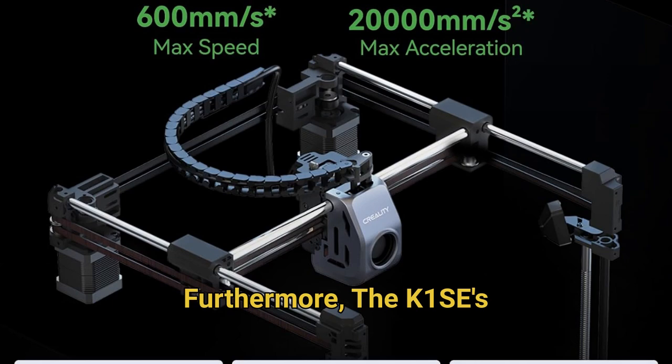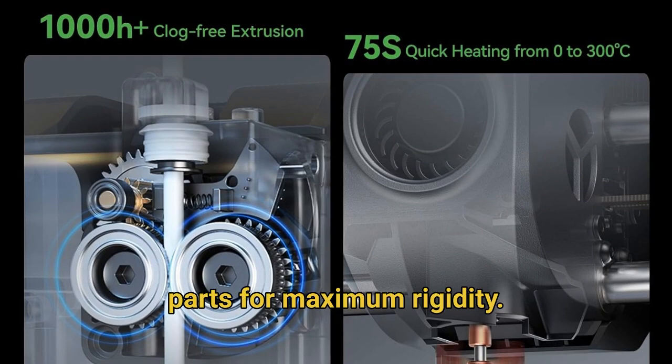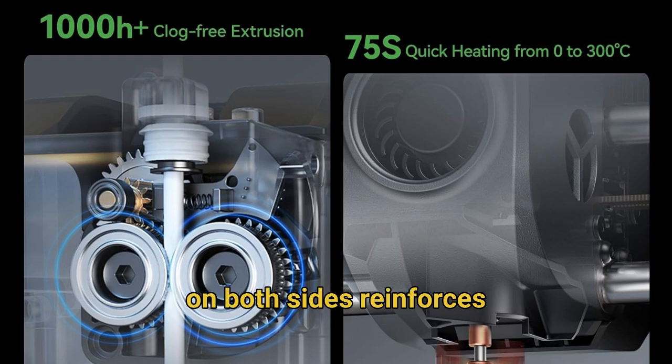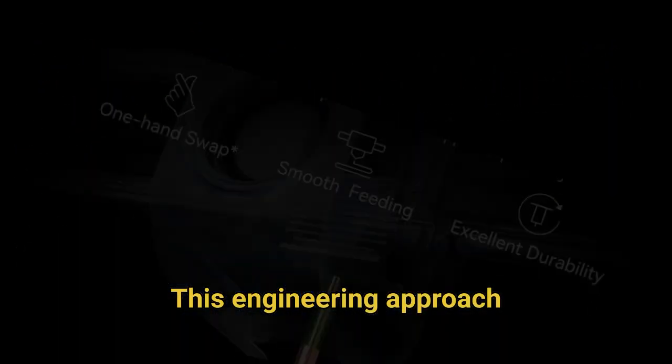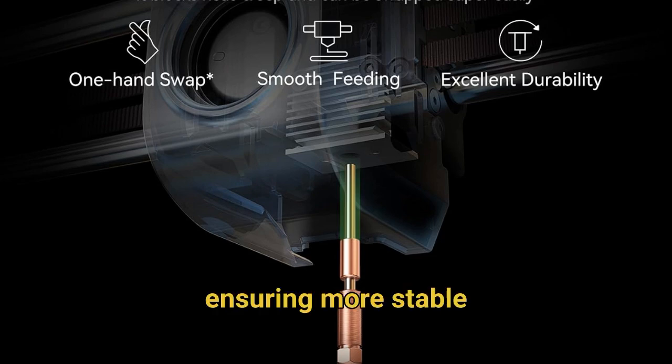The K1 SE's solid frame utilizes die-cast aluminum alloy parts for maximum rigidity. The integrated die-casting process combined with corner gussets and crossbeams on both sides reinforces the entire structure. This engineering approach effectively reduces vibration during high-speed operation, ensuring more stable prints even at maximum velocity settings.